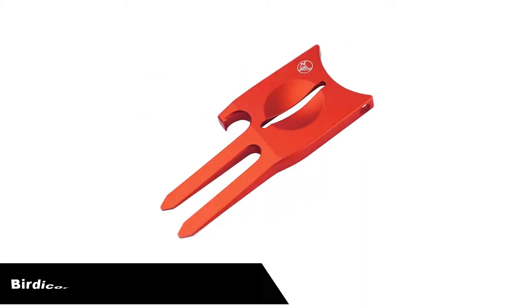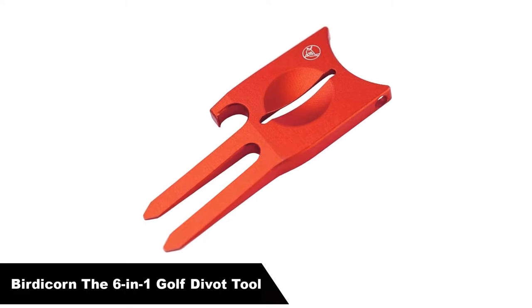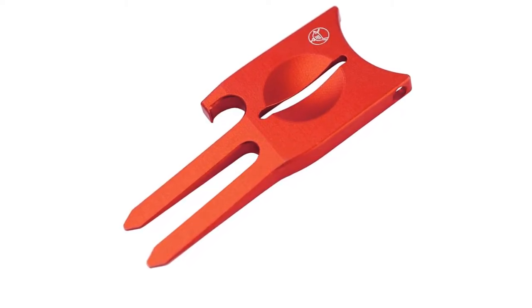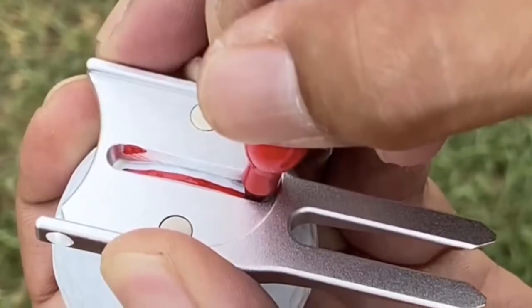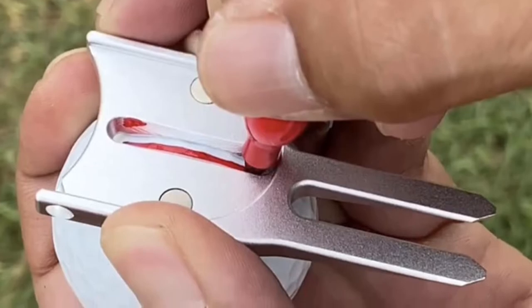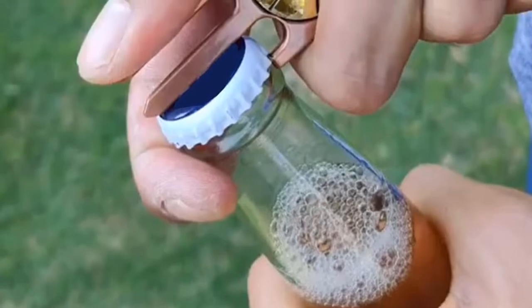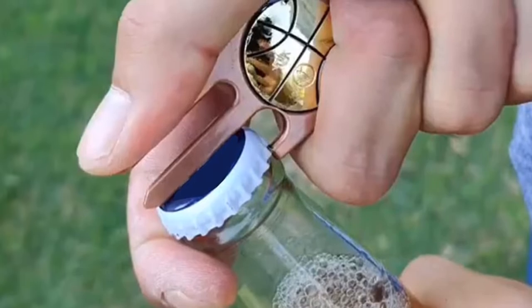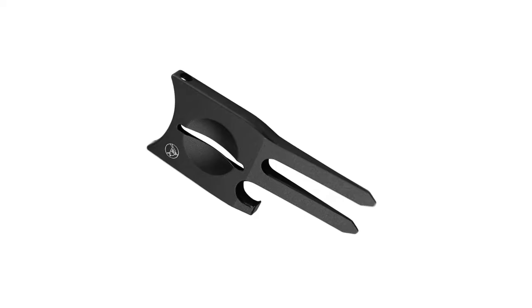Number 3: our third best pick is the Birdicorn, the 6-in-1 golf divot tool. Although at first glance it appears fairly basic, the Birdicorn 6-in-1 golf divot tool is the first and last repair tool you will ever need around the green. Made of durable CNC aluminum and colored gun metal gray, this two-pronged tool can fix all ball marks or divots, big and small, and it's lightweight.